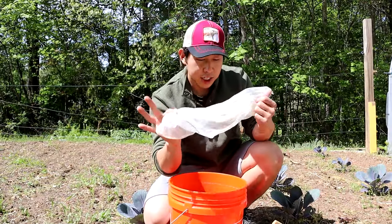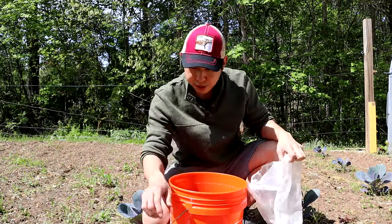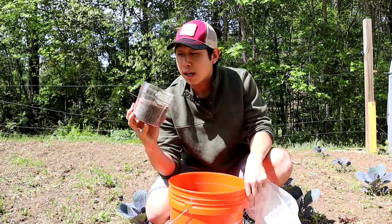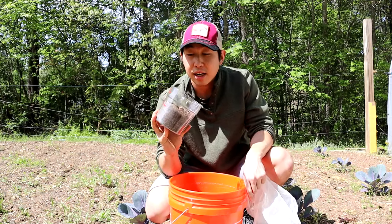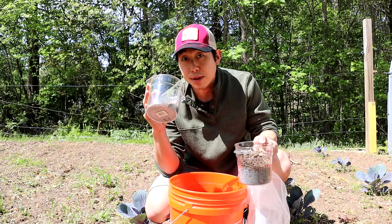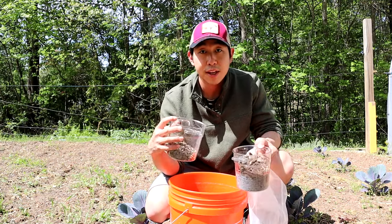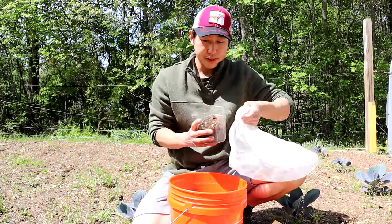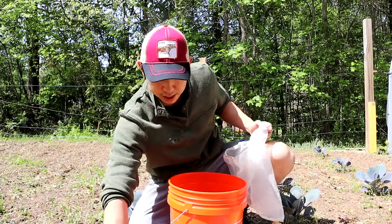In the other cheesecloth bag we're going to go ahead and put our active soil in it. This is just soil I have from around the woods in the back — nice and active. I also have some IMO3 that I'm going to put in there. If you don't have IMO3, absolutely fine — you don't need it for this specific solution — but I had some on hand so I'm going to use it.